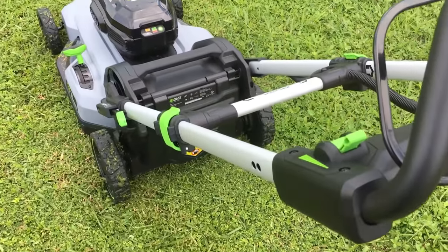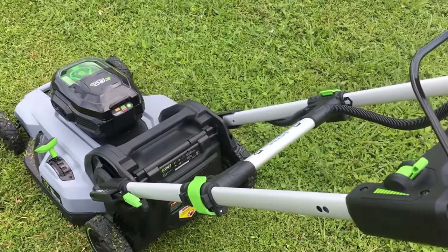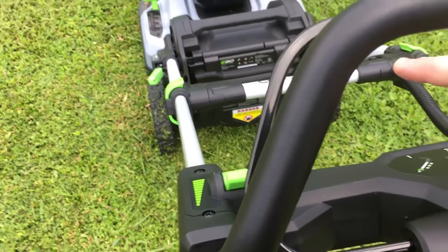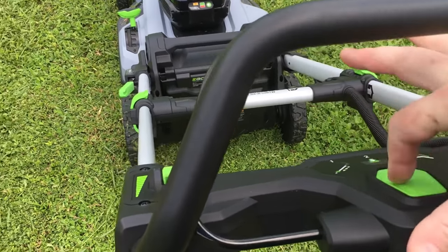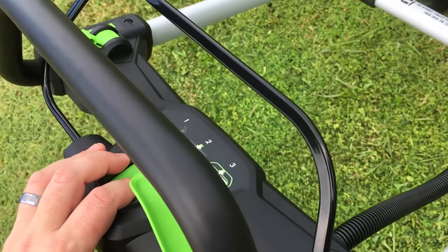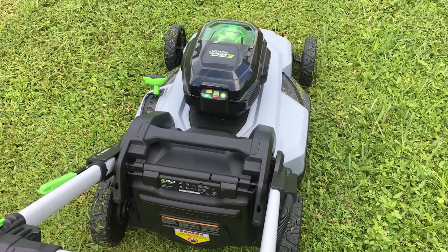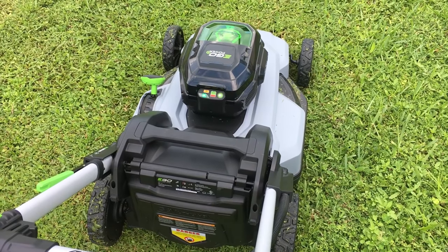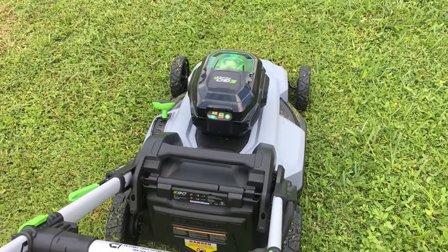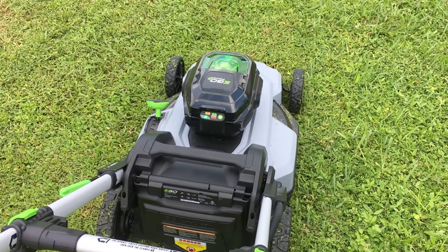One thing I want to showcase is how quiet this mower is — my wife just came outside asking if I was actually mowing because she couldn't hear it. To start it, you just press down the green button and pull down the front lever. That's the full loudness right there at full speed. It sounds almost like an air conditioning fan or a heavy industrial fan, but nowhere near as loud as a gas mower.